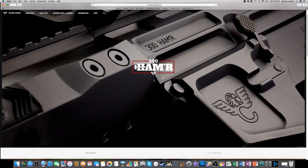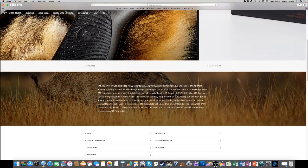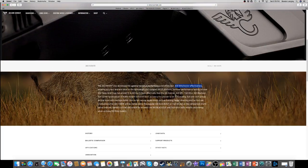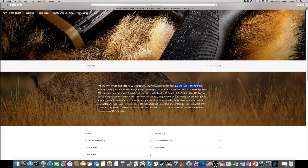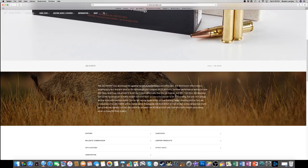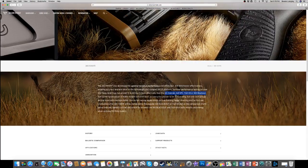Diving into Wilson Combat's page, their caption reads: the 300 Hammer was developed for optimal terminal performance and offers near .308 Winchester effectiveness, amazing accuracy, and low recoil in the lightweight compact AR-15 platform. Terminal performance testing on over 200 Texas feral hogs is proving to kill much more effectively than the 6.5 Grendel, 6.8 SPC, 7.62x39, or the 300 Blackout. That's a very high claim.